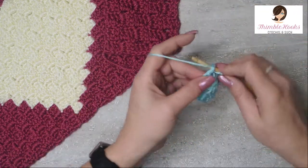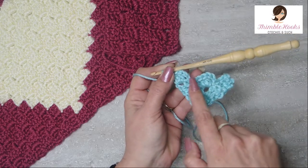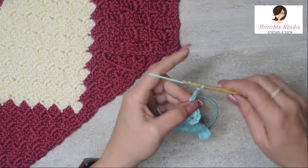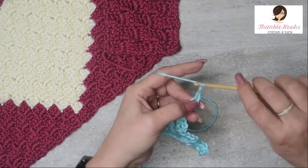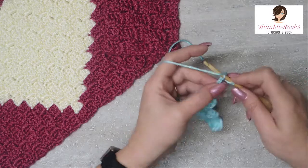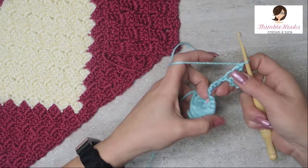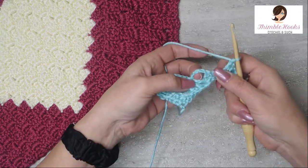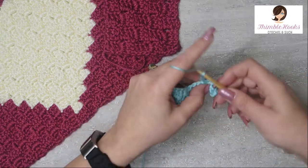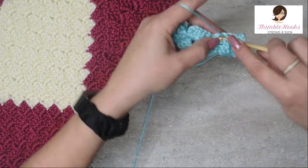One double crochet, two double crochets, three double crochets — we just increased. There's one, there's two, and an increase to three. We're going to do one more: chain one, two, three — hold that stitch — four, five, six, and double crochet into those first three chains: one double crochet in each one. Flip your work up a little bit, find the chain space, but we want the stitch right next to it. Slip stitch, one, two, three, and three double crochets in that chain space.